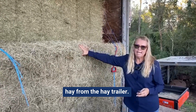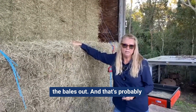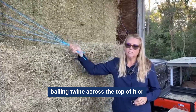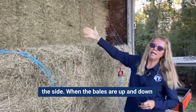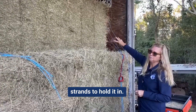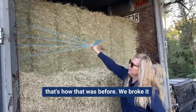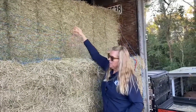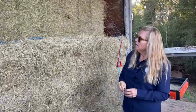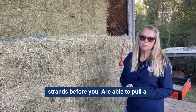Sometimes when you're removing hay from the hay trailer, you'll find that you're unable to pull the bales out, and that's probably because there's a large baling twine across the top or the side. When the bales are up and down, the baling twine goes across with three strands to hold them in. You'll notice here on top — that's how it was before we broke it open. On these bales stored sideways going down, the three strands are going to be on top, and you'll need to remove those strands before you're able to pull a bale out.